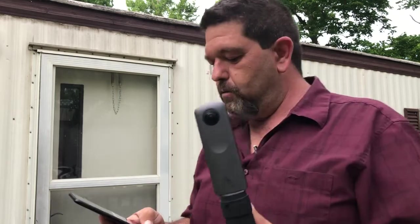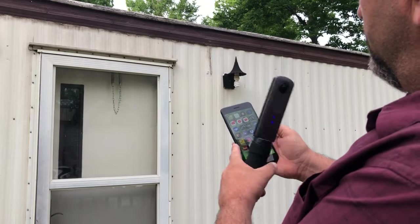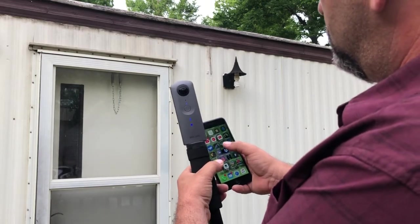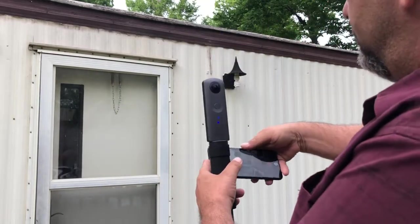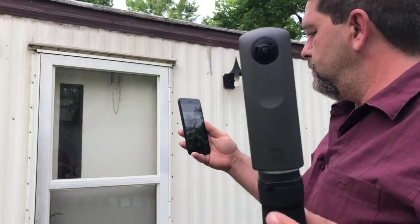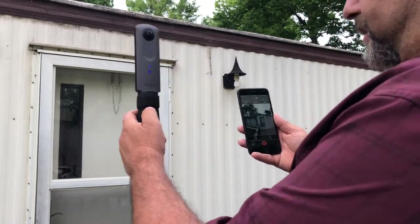So I would go to the Theta app, and then this is what my phone sees. That's the live view from the camera shown in the app.